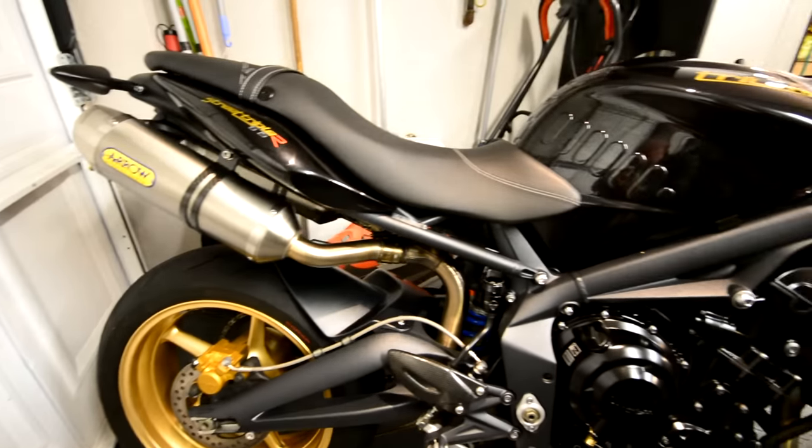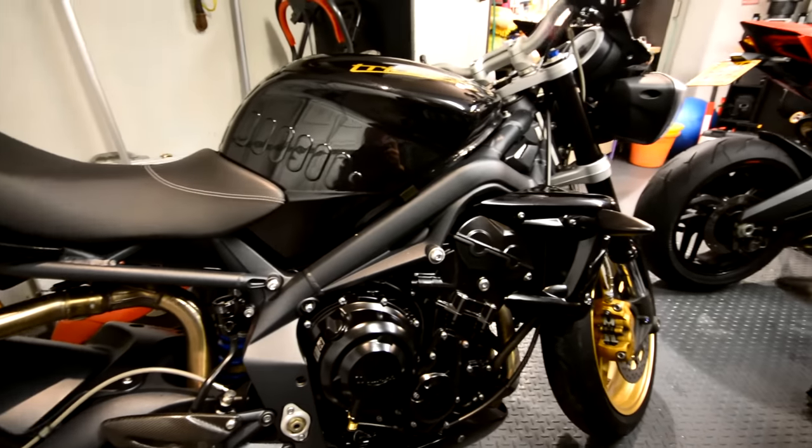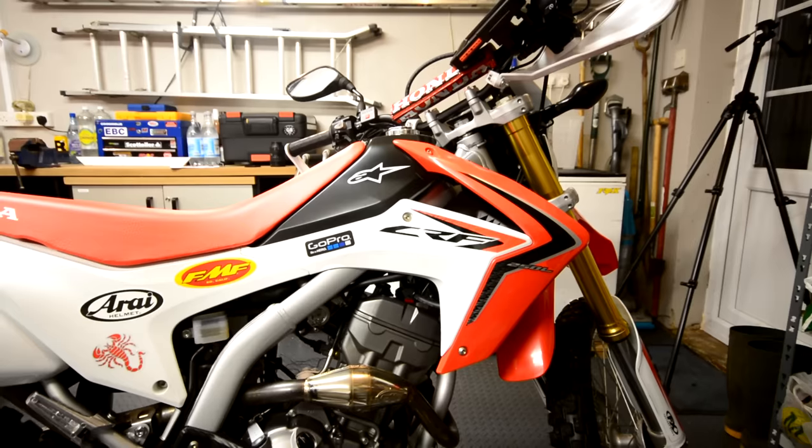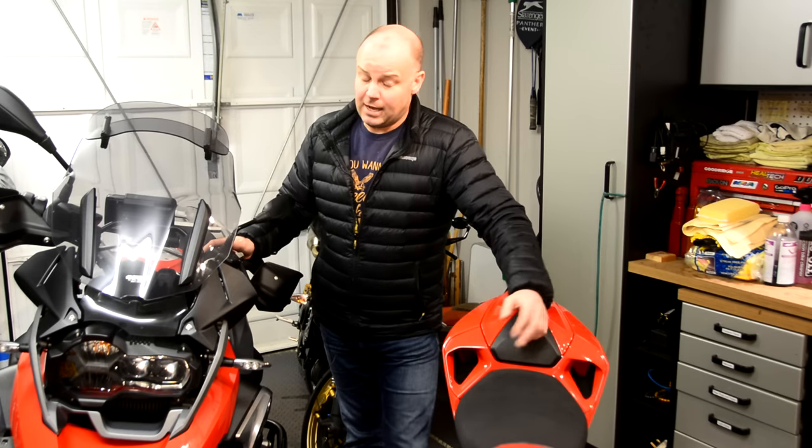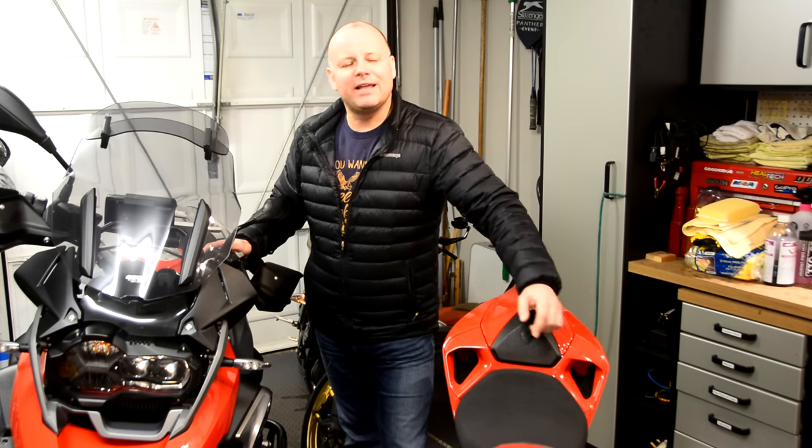I do of course like to look after them — they're expensive things to buy, so when I come to sell them I want to obviously get the best possible price. And also it's kind of a pride of ownership thing; after all, we all like to ride something that looks attractive. Anyway, let's not ponder that one too much.